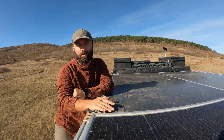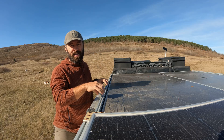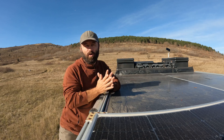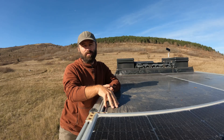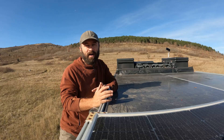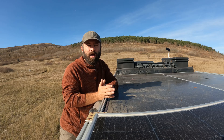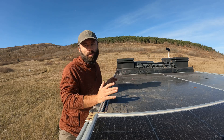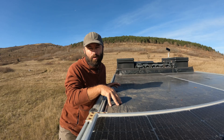I used 80/20 extruded aluminum and built a perimeter — that perimeter is the only thing that attaches to the roof. It does attach with little L brackets at certain spots all the way around, and those are the only holes that needed to go into the actual vehicle. Everything else attaches to the perimeter. So when I need to modify anything, like switching from 750 watts to this solar setup, all I had to do was unbolt the beams from the perimeter, re-situate everything, and bolt everything back together — no new holes in the roof.